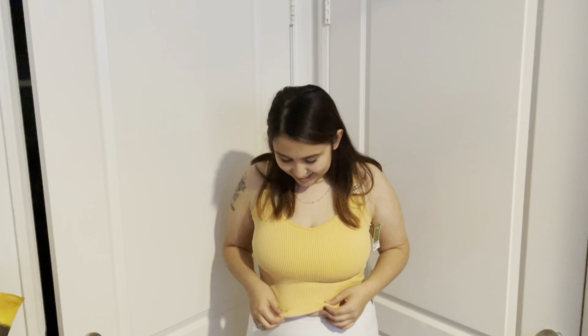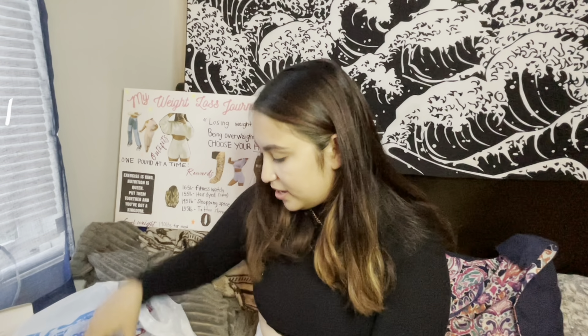Hi guys, welcome back to Naely TV! My last Ross haul did really well, so I'm doing a part two but getting different things. Last time I got all active tops and loved every single one, but this time I'm gonna try something different. I always look around the store to see what kind of items they have, and this time I was more intrigued by the skincare aisle.